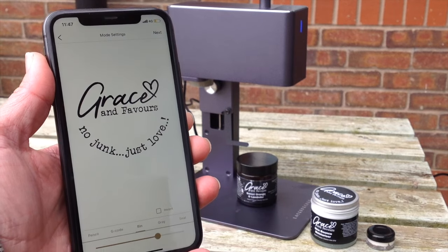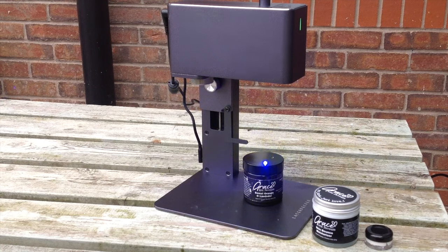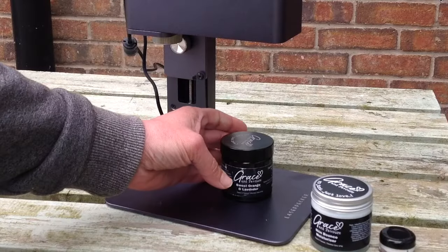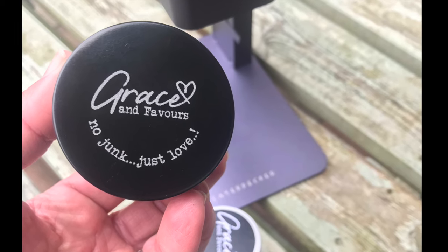We can engrave on so many different items and in this video I'm going to share my ideas with you. I have a logo to add to these products and look how quick, simple and easy it is. This is a black coated plastic lid and it produces absolutely beautiful results. There are so many items you could personalise like this, either as gifts for yourself or to make a little business out of.